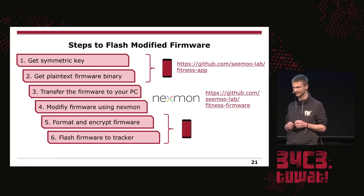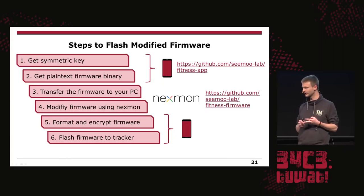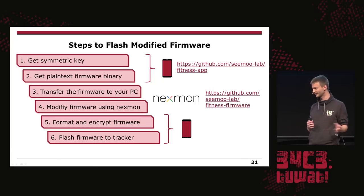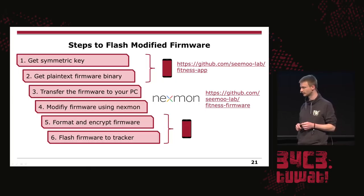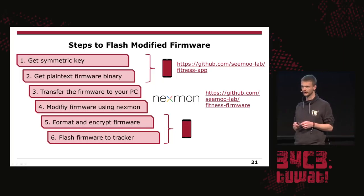First, get your symmetric key. Then get a plain text dump of your firmware binary. Transfer everything to a notebook or any PC to run our NextMon framework. Then modify the firmware any way you want. For the first two steps and the last two steps we have an Android app — you can see the URL in the source code. For the adapted NextMon framework version we have another repo. The last two steps are to transfer the firmware back to your smartphone, re-encrypt it, and flash your tracker with it.